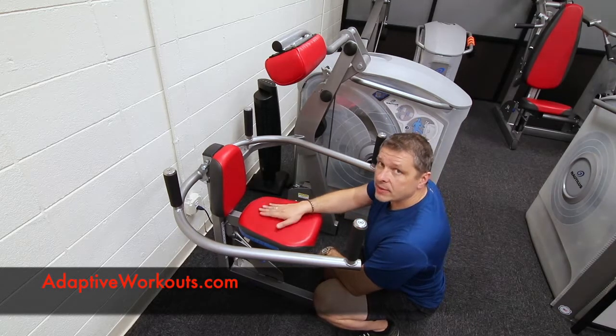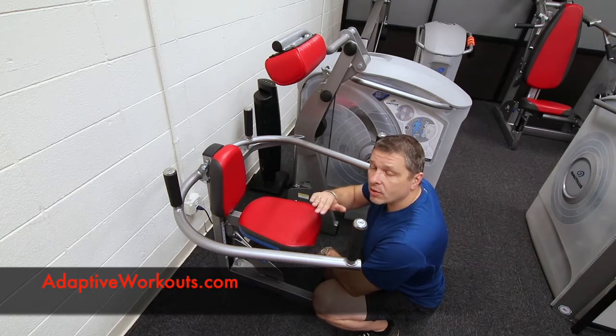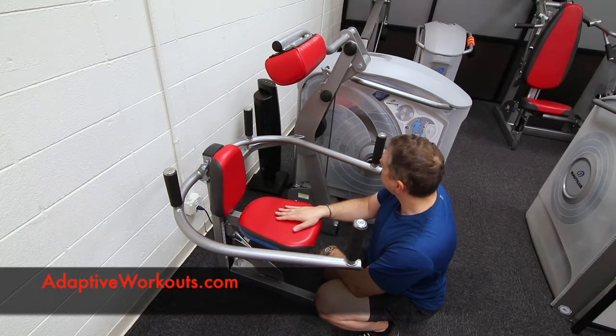Note that the height of the seat is different for neck extension, neck flexion, or neck lateral, so you have to measure differently for all those different exercises. But there's only one sitting position of the seat.